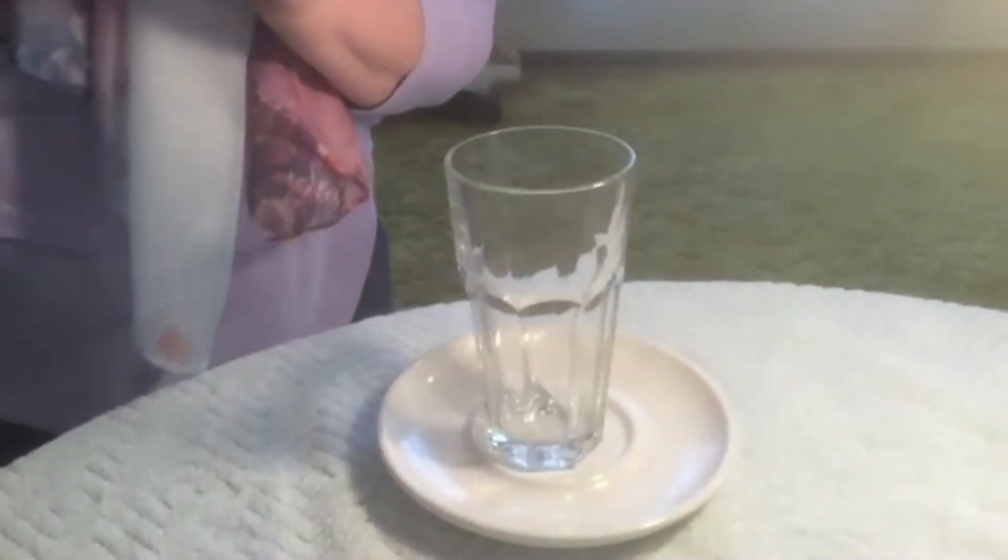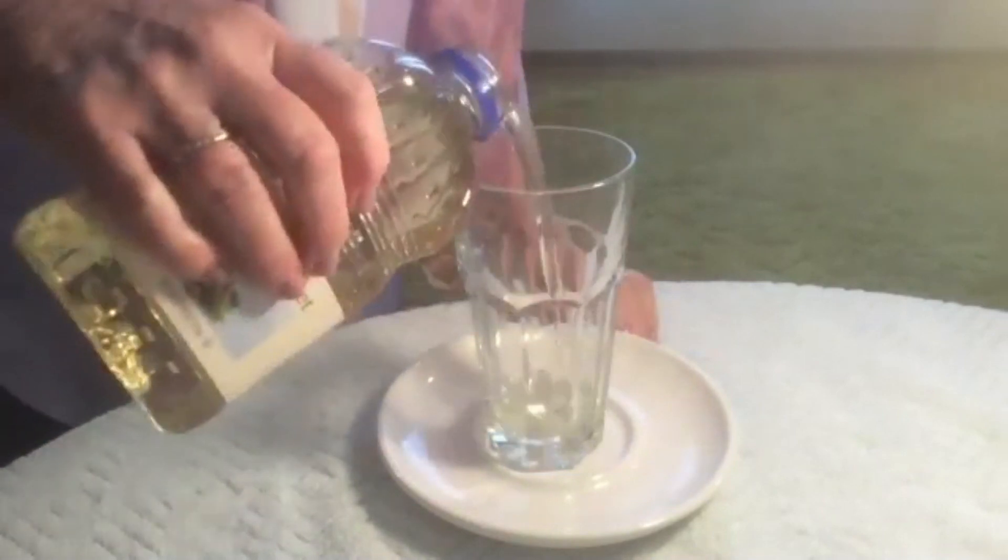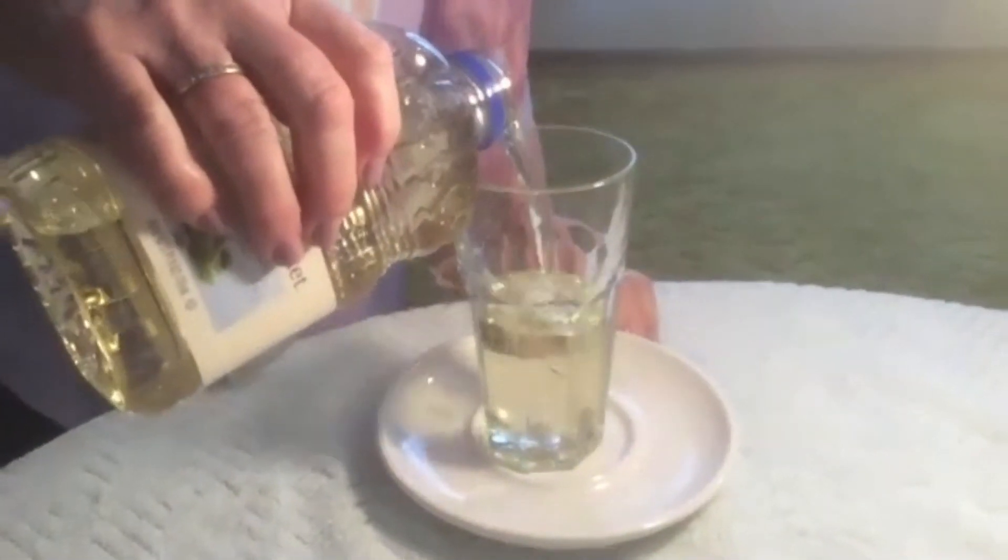I'm going to set it up now so that you can see all the ingredients and see how to get started. First I'm going to start with a plain glass and the first thing I'm going to put in it is some vegetable oil — a little over halfway.